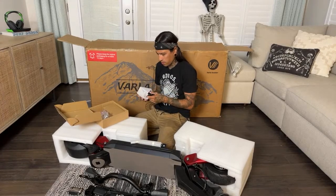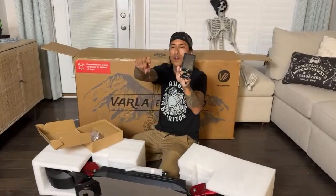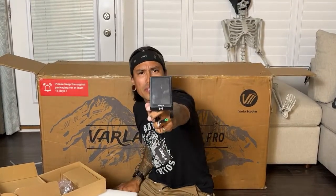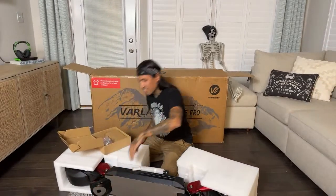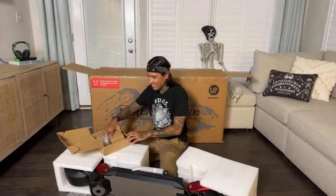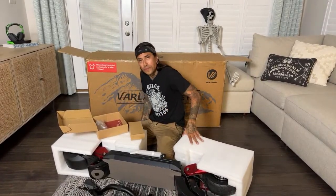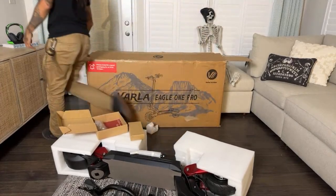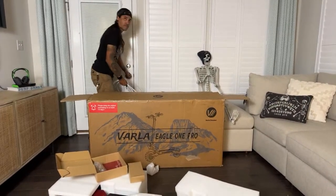The other scooter had a finger-throttle display, but this one actually has a full display. I want to see what the throttle looks like. These are the NFC keys — where am I going to keep these? It looks like I've got a little bit to build, which is cool. I might turn on the fan or open a door — Shreddy's getting sweaty. Any questions?